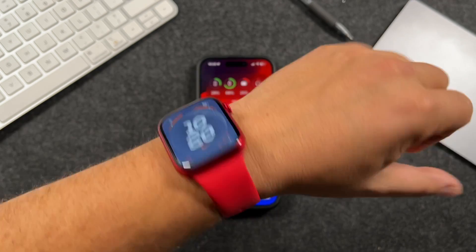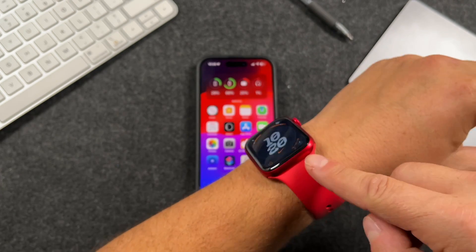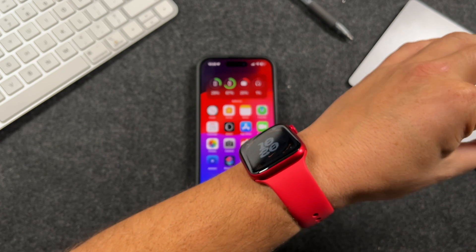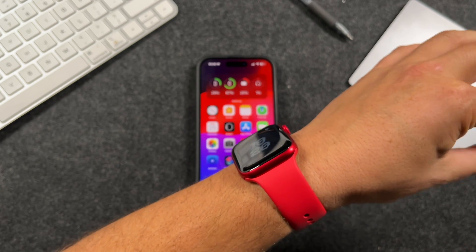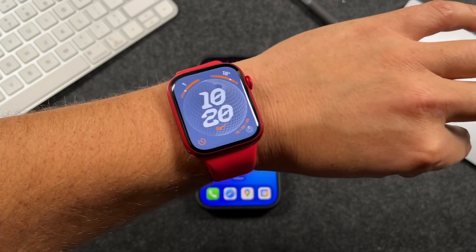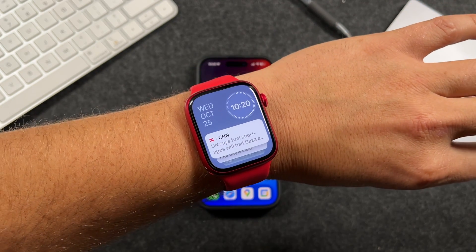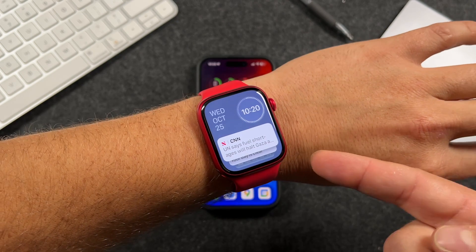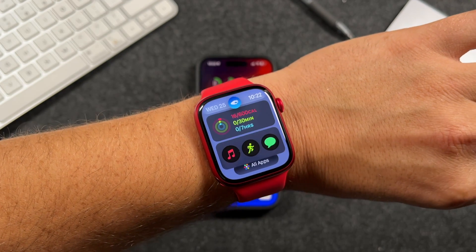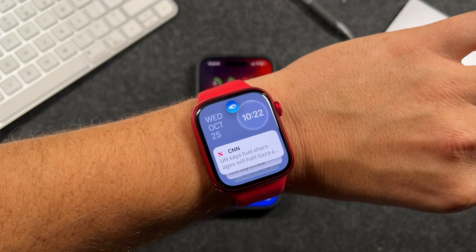You do need to have the watch unlocked for double tap to work. If it's locked and the screen is dark, double tapping does nothing — which is good because you don't want it activating things while you're walking around. When you raise your wrist, it brightens up, and double tapping will perform an action, like opening up the widgets so you can scroll through all of them.